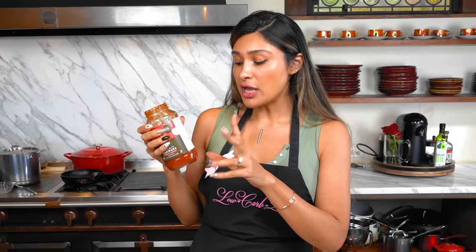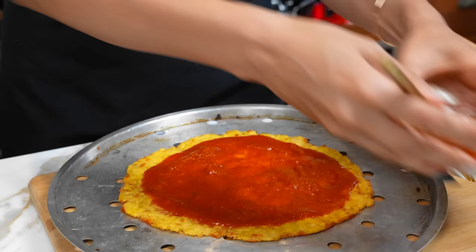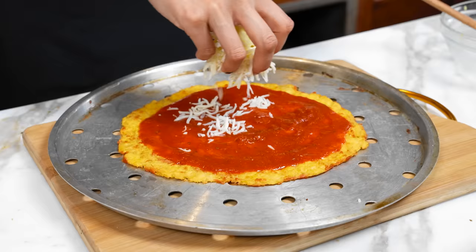It's a thin crust and zero carb. We're going to use some marinara — I usually go for a low sugar marinara. There are keto friendly options, and this one has five grams of carbs with one fiber, so it's four net carbs per half cup, which is much better than some that have 14 grams of sugar. Let's spread that around.